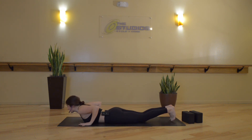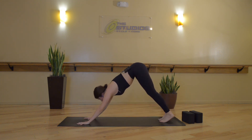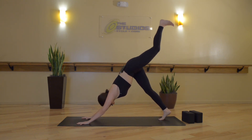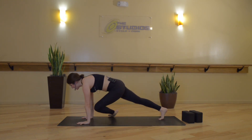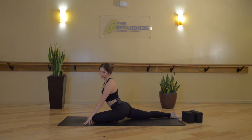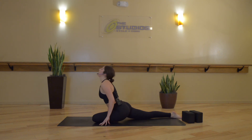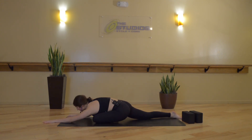Plant the palms, tuck the toes — inhale, tabletop or high plank. Exhale, downward facing dog. Same thing other side — inhale, lift the left leg up high. Exhale, half pigeon — left knee comes towards left wrist, untuck the back toes, slide the right shin back. Breathe in to sit really tall, slight bend through the spine. Exhale, sleeping pigeon — decline forward. Allowing sensations in your body to ground you down, to anchor you in this present moment.